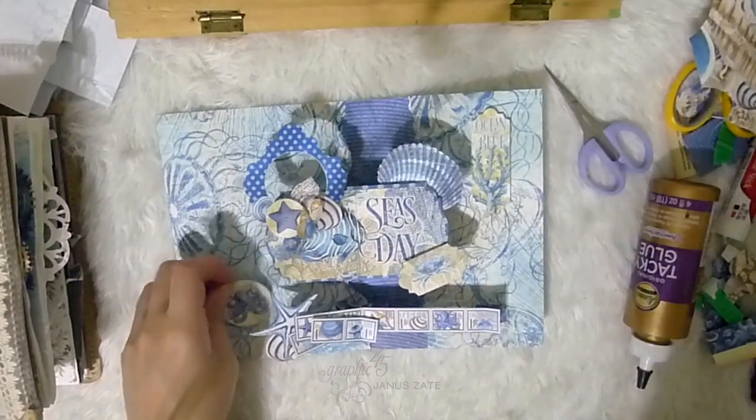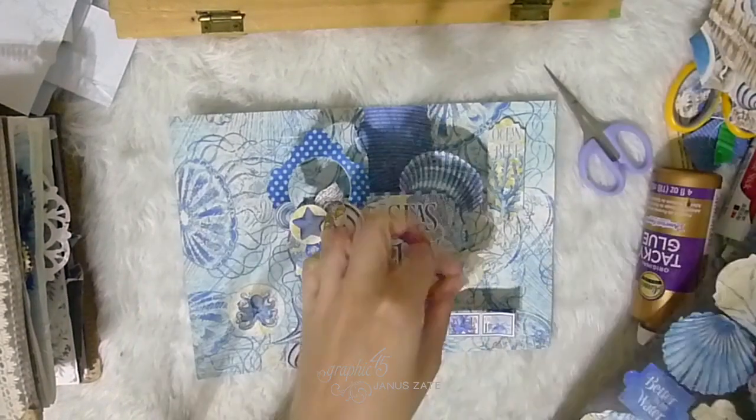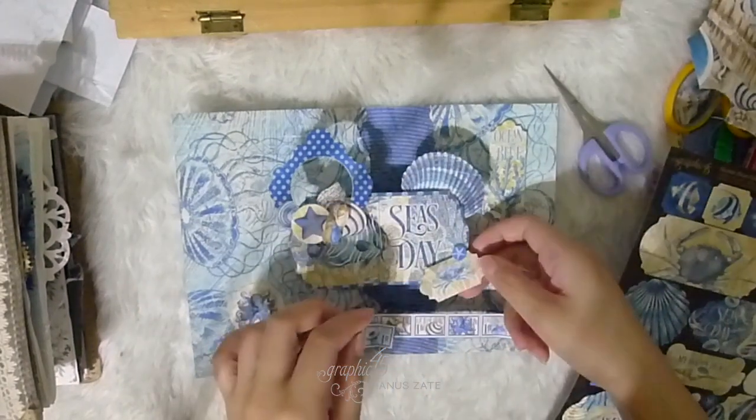I used a bit more of the stickers on the sides of my base to lessen the white spaces and also adding in some balance to my composition.